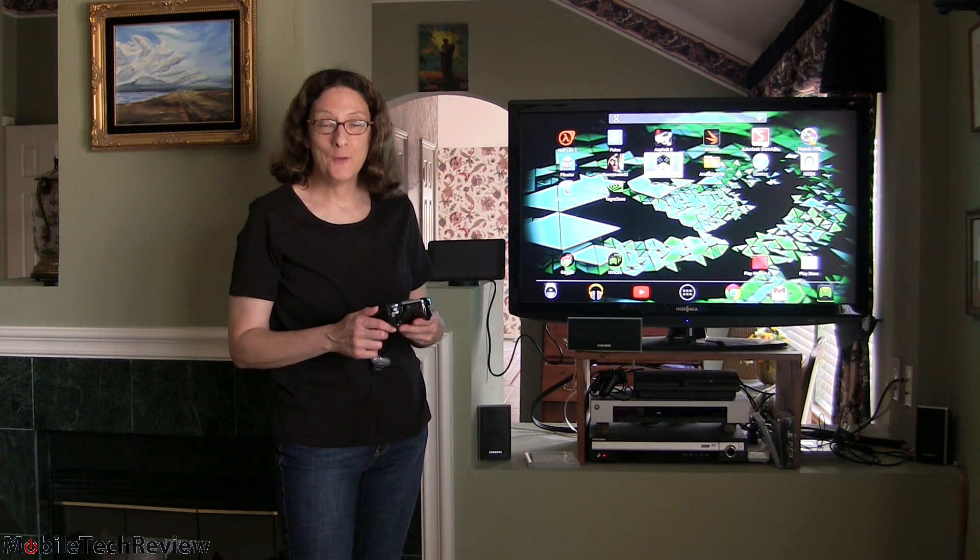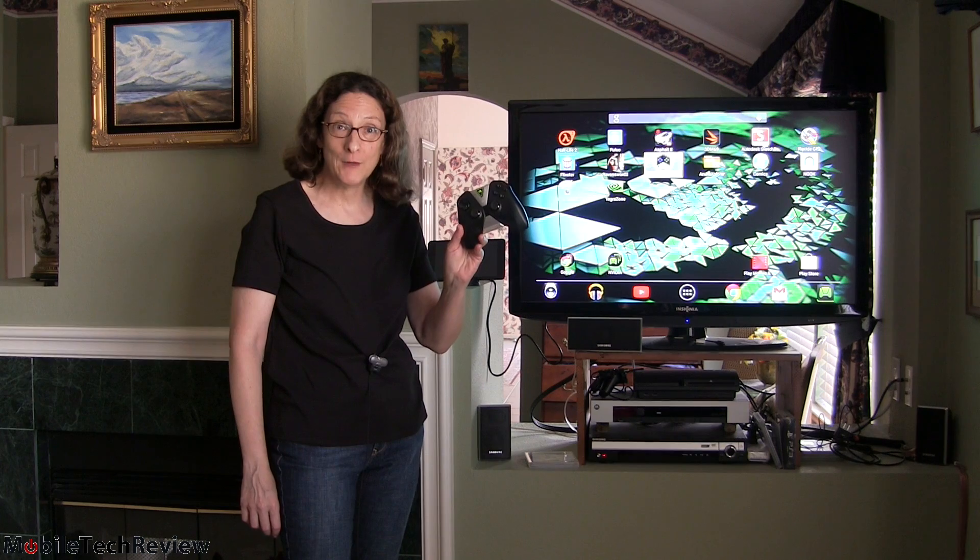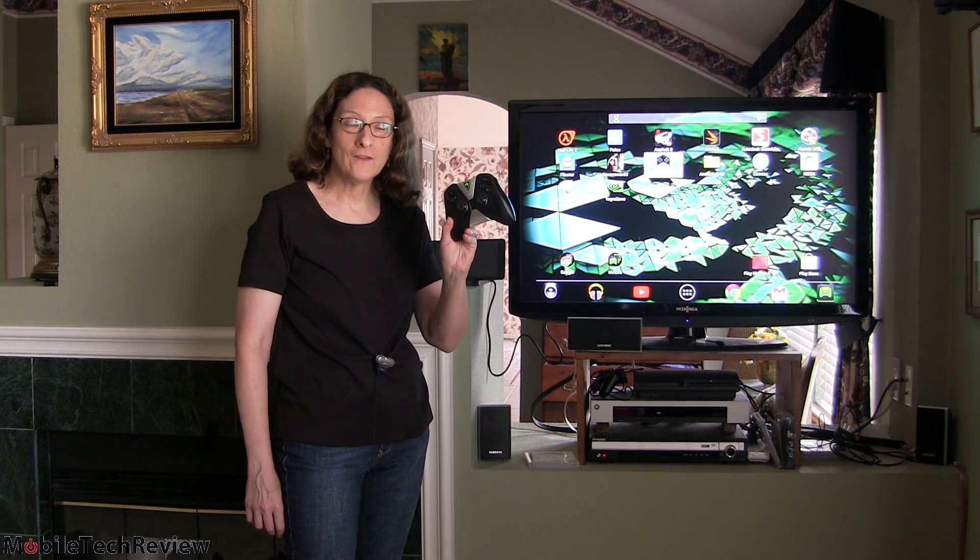This is Lisa from Mobile Tech Review, and we get away from our usual demo table because we're doing the Nvidia Shield tablet and the Nvidia Shield wireless controller.